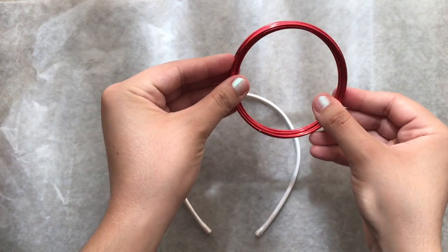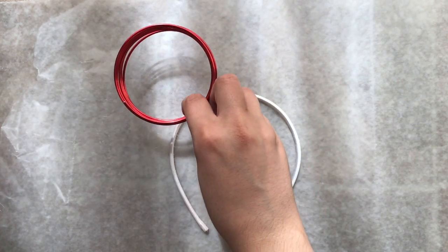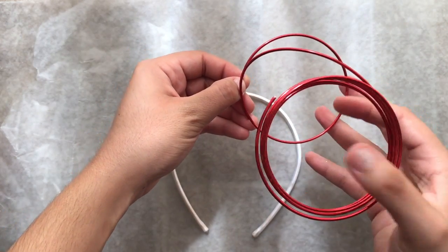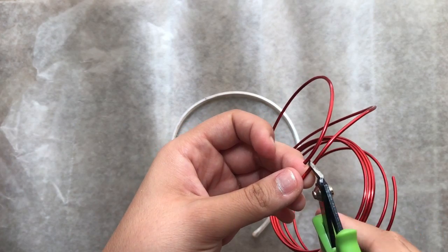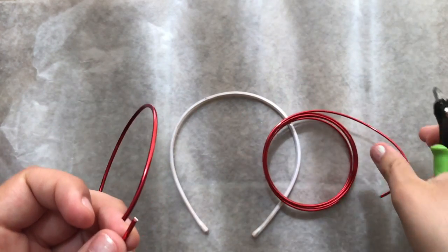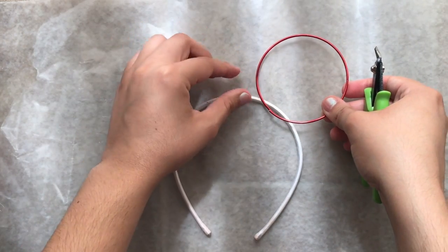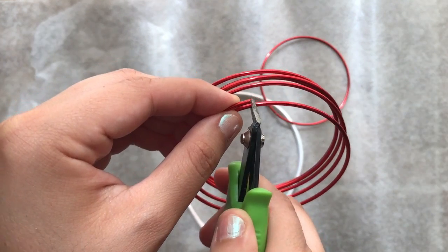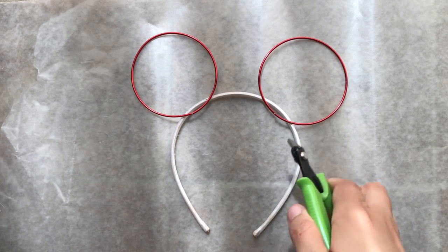My wire actually came in a perfect circle already, so I went by that since it was a good size — but you can definitely adjust it to your liking. Then go ahead and cut it with the wire cutters and place it on top of the headband just to get an idea of where you want it.